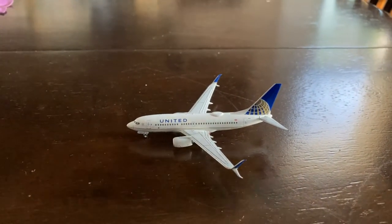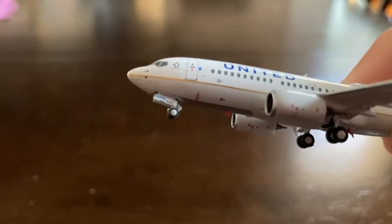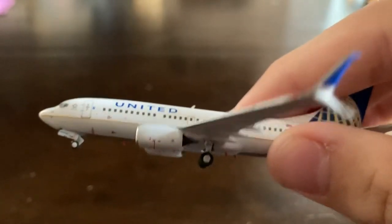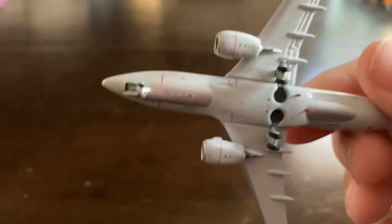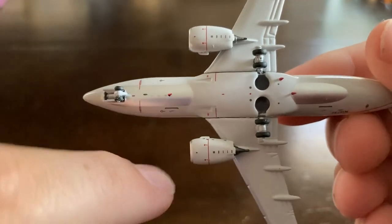On the other side of the aircraft, it's the same. Let's quickly take a look at the bottom of the model here on the landing gear bay doors. I think that's the ETOPS rating on the bottom of the aircraft — that appears to be either the serial number or the ETOPS rating, I'm not sure. And on the bottom of the model — wow, that's really cool. NG Models put a chrome-ish theme on the bottom of the United 737.